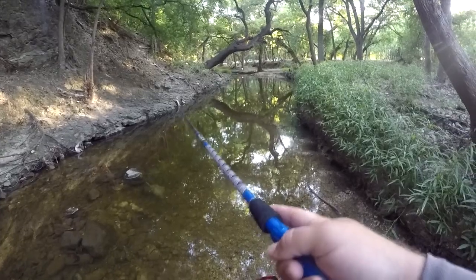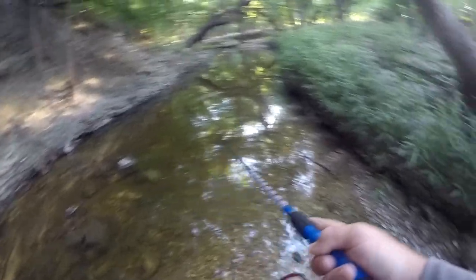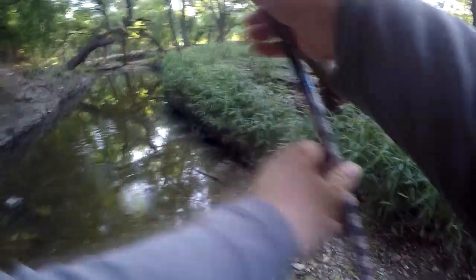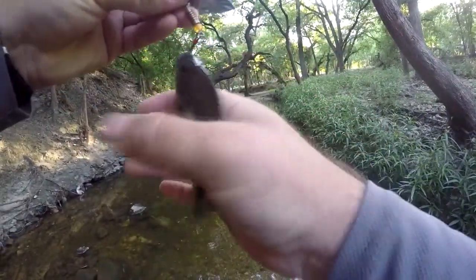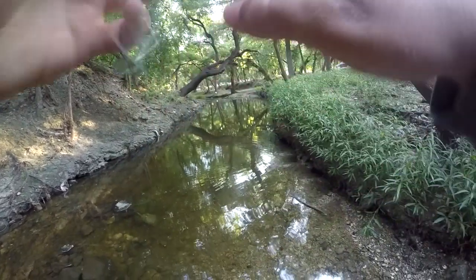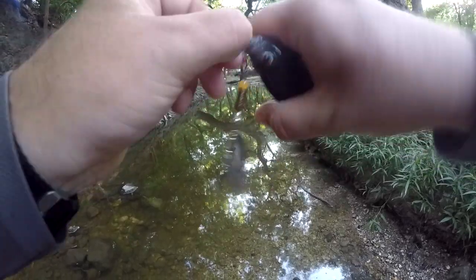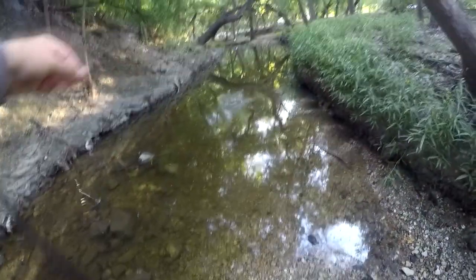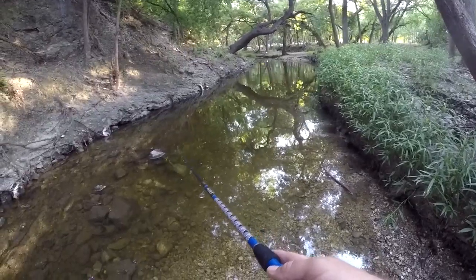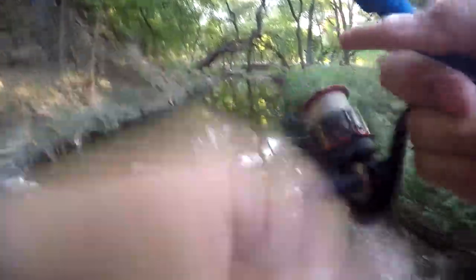Oh look at that — I already got a bite, as soon as it hit the water. I think I might actually have the fish. Is that fish on there? Yeah, got a fish. As soon as it hit the water he took off with it. He's so small I couldn't even feel him fighting. There's another little red breast. There's another one — oh, he slipped off. There we go. Oh, I lost that one too.